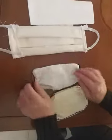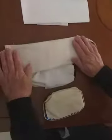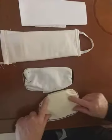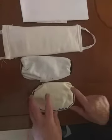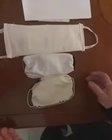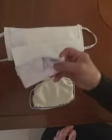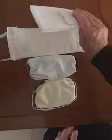One, two, three — this is more difficult, but this is a very easy way. Very simple and we can use it in a few minutes. I can use the kitchen or the pocket paper. Thank you.